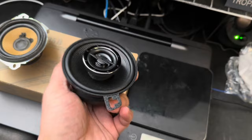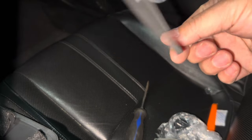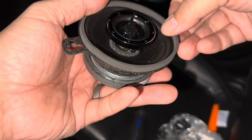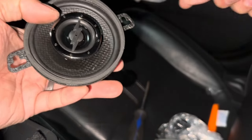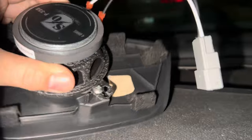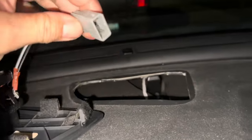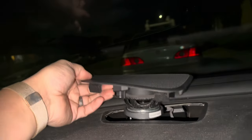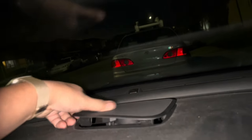It should sound much better than the stock one. The kit also comes with this circular foam piece — just put it on top right over here so that you can seal the sound into the grill as you're tightening the screws. Once the screws are back on and the plugs connected, go ahead and plug this into your stock connection right over here, then pop the speaker grill back into position.